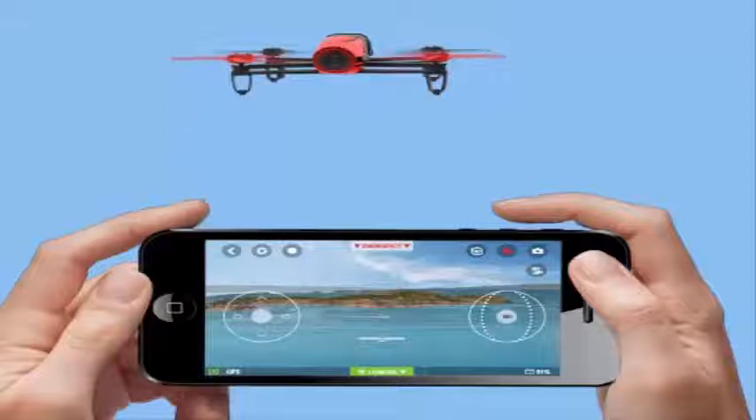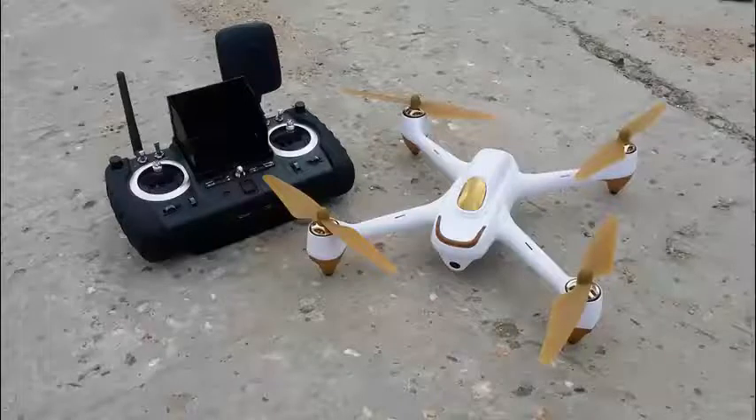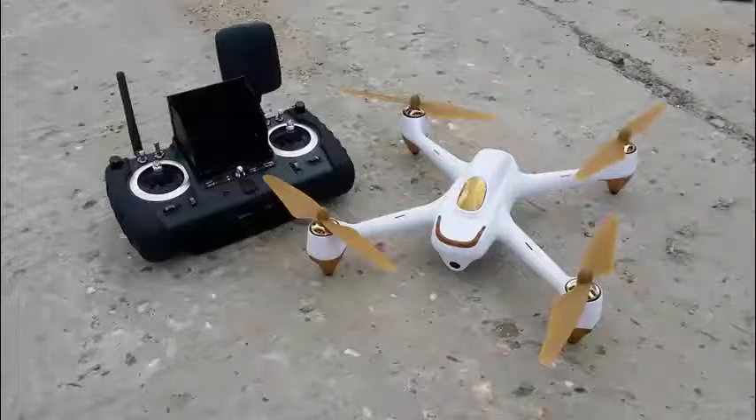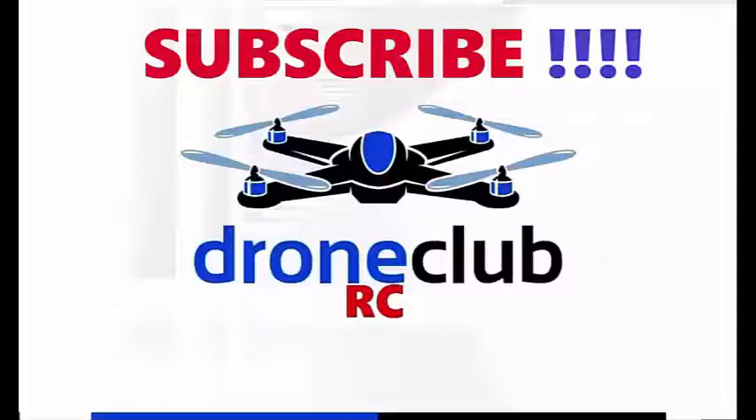In conclusion: the Hubsan H501S X4 is more fun than the Bebop thanks to its dedicated controller and much more powerful motors. Its photo and video capabilities will also offer a great playful experience, and the advanced controller will satisfy even the most demanding hobbyists with high quality materials and nice design. On the other hand, the standard Parrot Bebop offers outstanding video capabilities for its price thanks to the video stabilization system, making it a good choice for semi-professional video recording, freelancers, and content hunters.